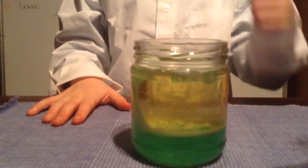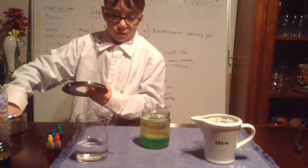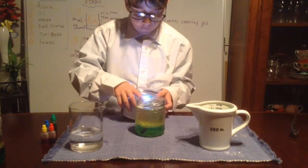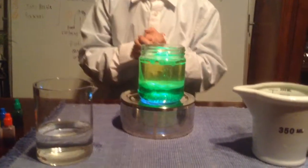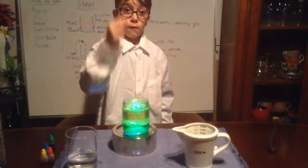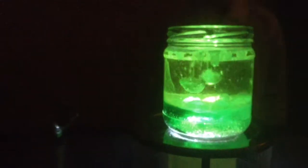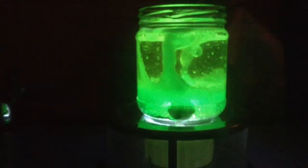Now I'm going to show you something critical. While this is going, I'm going to put this on here. Now I'm going to turn the lights off in three, two, one. As you can see, the lava lamp is glowing. If it just stops and you want it to keep going, you just put another aspirin in. Now it actually looks pretty cool, if I say so myself.